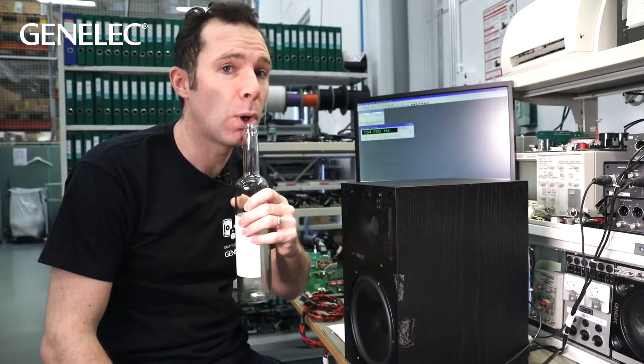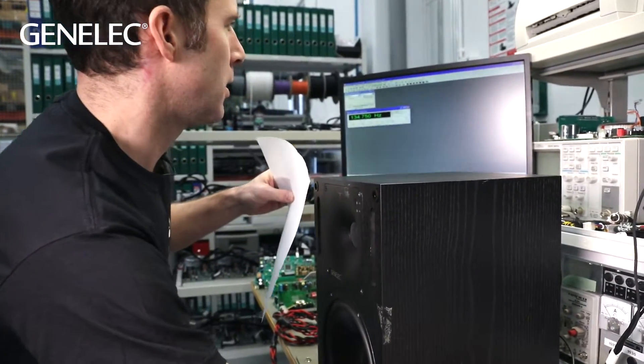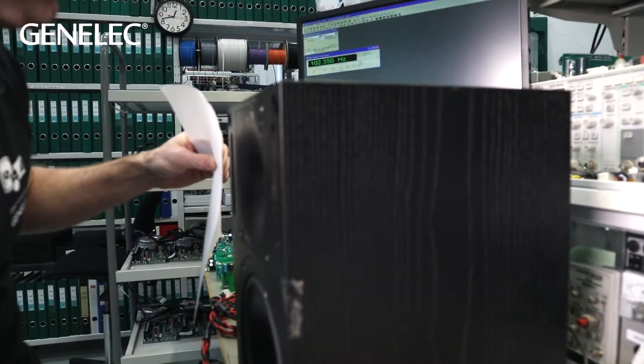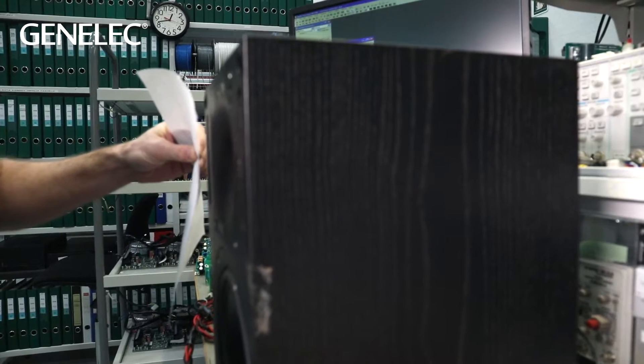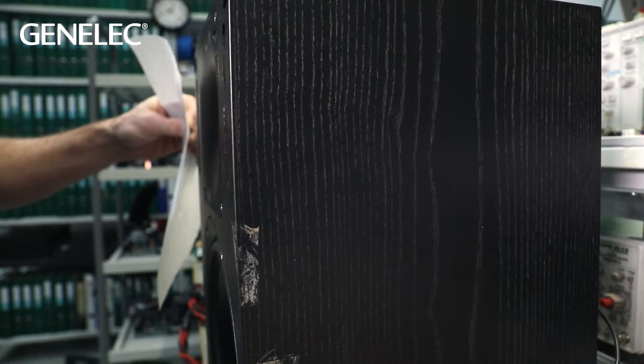The resonator works like this bottle. As I reduce the frequency, the loudspeaker driver stops moving almost completely and the reflex port takes over, reducing our sound.